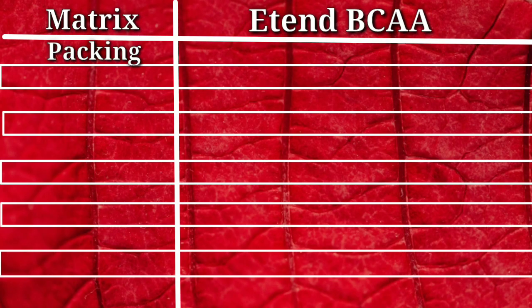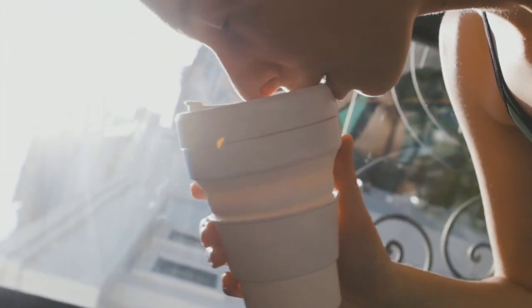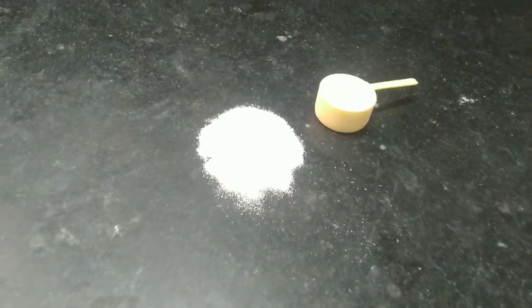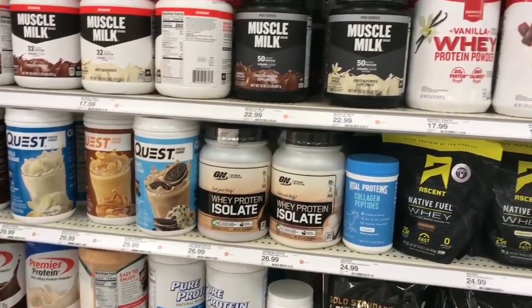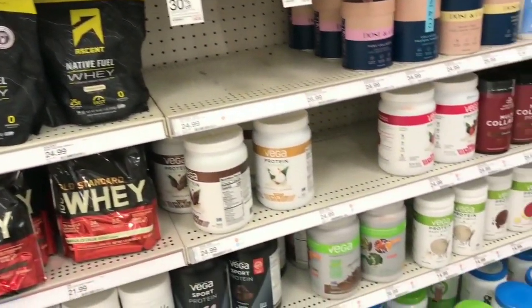Let's start with the packing. We have Extend BCAA in a 400-gram pack. Apart from BCAA, there are some additional macros of great quality that benefit your health. Most brands don't include all of these things — only authentic brands do.